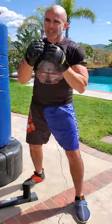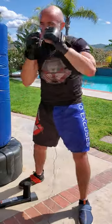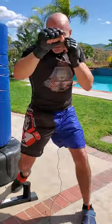The exact opposite will be a slip slip 2-1. So I'm gonna go to this side first with my slip: slip left, slip right, 2-1. Slip slip 2-1.